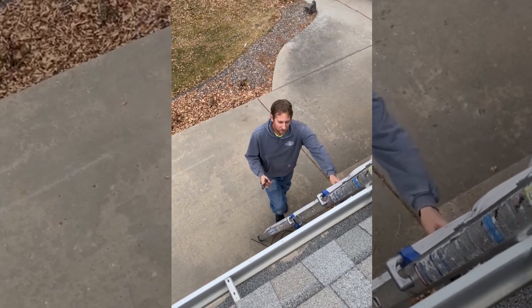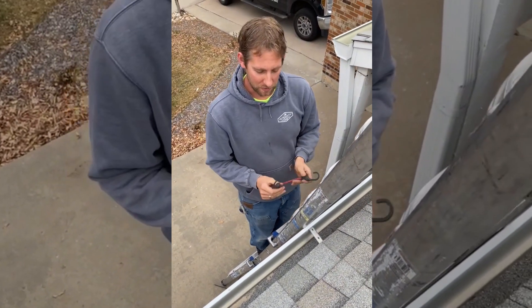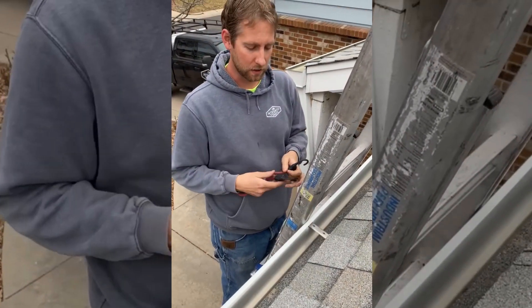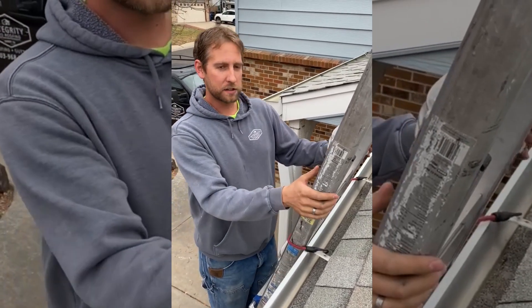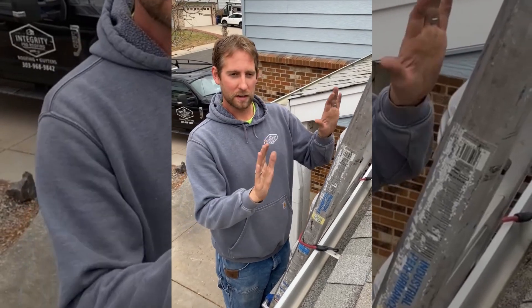One last thing — when you get up to the top of the ladder, one other safety feature you can use is a regular bungee cord. Clip it to the brackets on the gutters, run it around, and clip it on the next one over. That's just to keep your ladder from blowing over if it's windy or sliding around if the ground is uneven at the bottom.